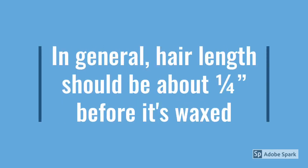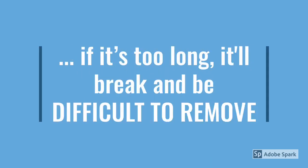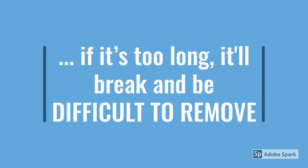In general, hair length should be about a quarter inch before it's waxed. If it's too short, the wax won't grip well. If it's too long, it'll break and be difficult to remove.